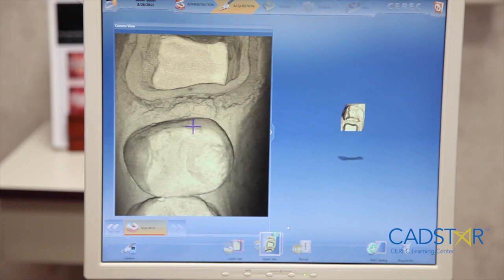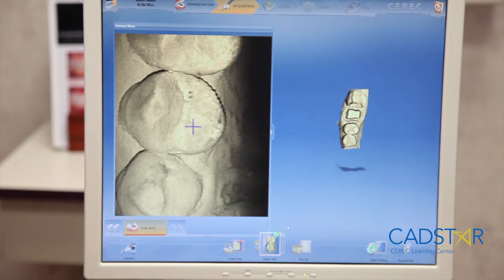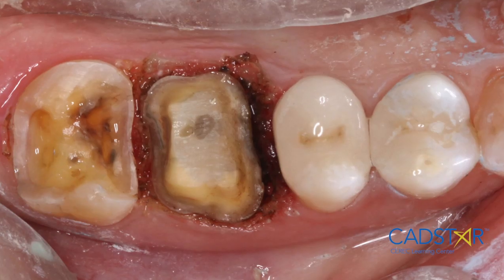meaning my restorations are dropping in with very nice margins, the occlusion is on, and my proximal contact firmness is the way I like to see it. It works effectively, and you will find that the optical impression has been significantly simplified.